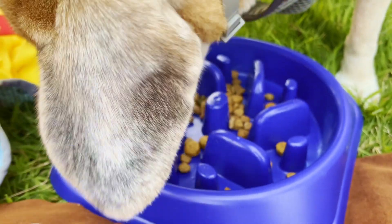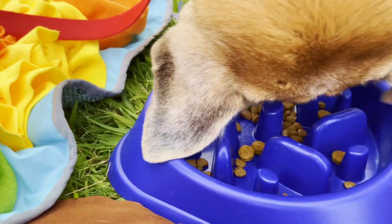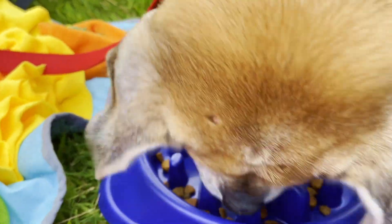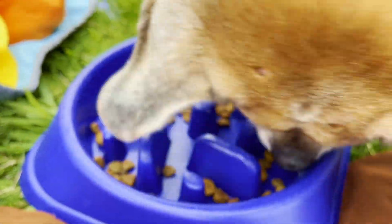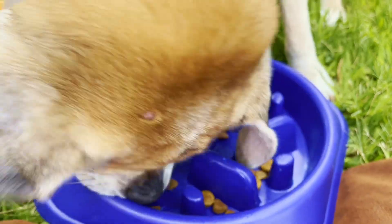I thought maybe between these two products we could slow his eating, keep his brain active and all that. It does seem to be a good mental challenge for him — I'm liking it. We've just been kind of watching his personality since he's new to us to try to figure out what he likes and what his habits are.